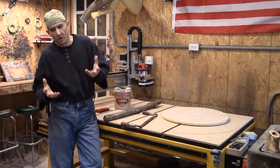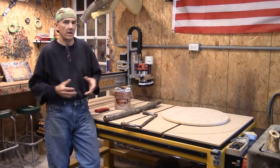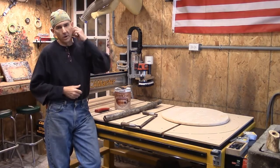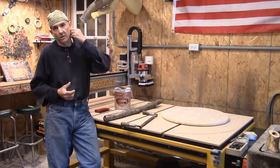Hey everybody, we told you it was part of our CNC kitchen table build — engraving, design, and the whole nine yards. We were going to touch base, as quick as I can, on using forage materials.